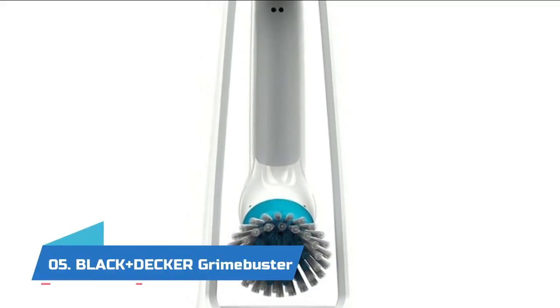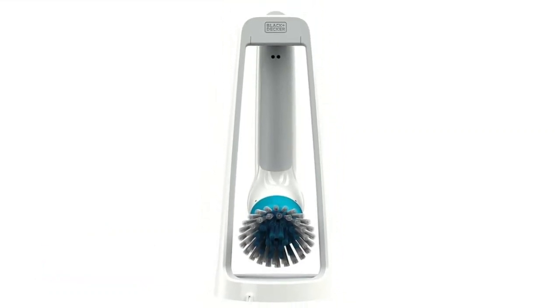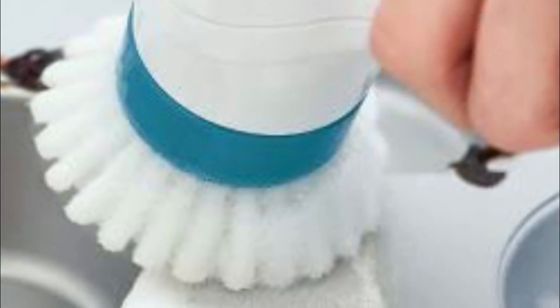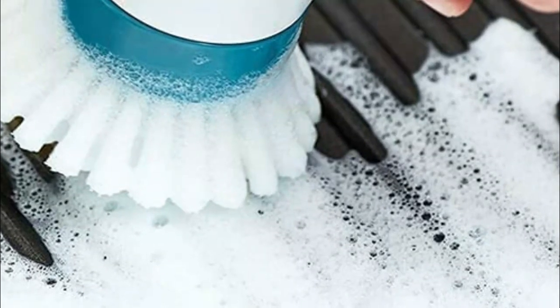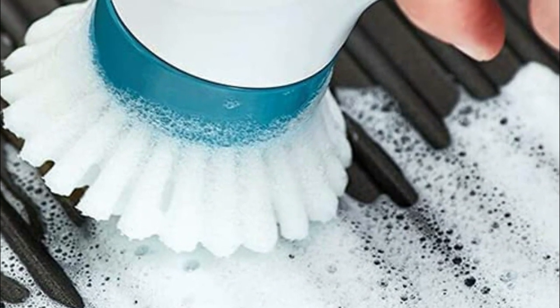Number five: Black+Decker Grime Buster. Durable submersible design which provides long-lasting performance. Comfortable grip and non-slip handle that makes it easy to use with wet hands. Powerful rotating motion that cuts through tough dirt without bogging down for fast and easy cleaning. Compatible with a variety of dishwasher-safe replacement heads.